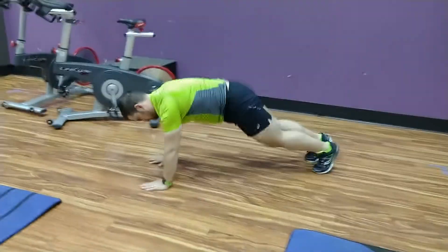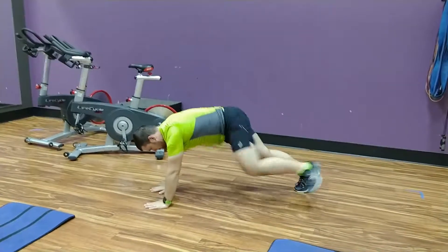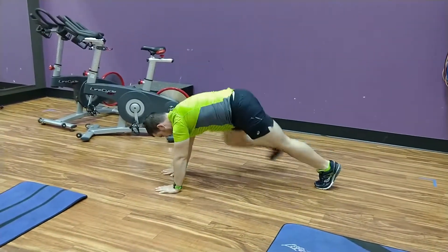Rotating Spider-Man. Begin in a high plank. Step one foot all the way forward to your hand and rotate your hand on that side up to the ceiling, stretching through your shoulder and mid-back as you do so.